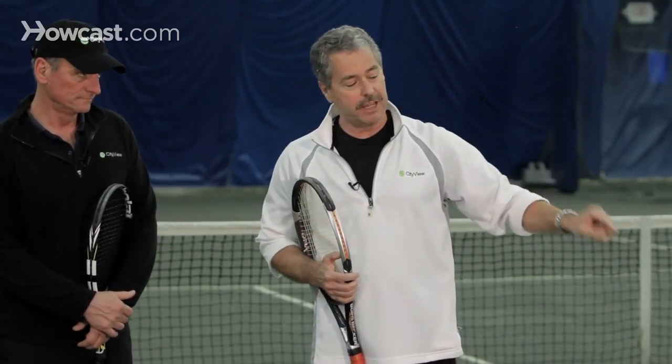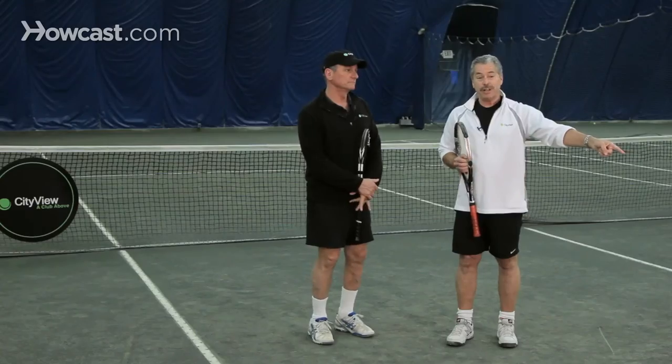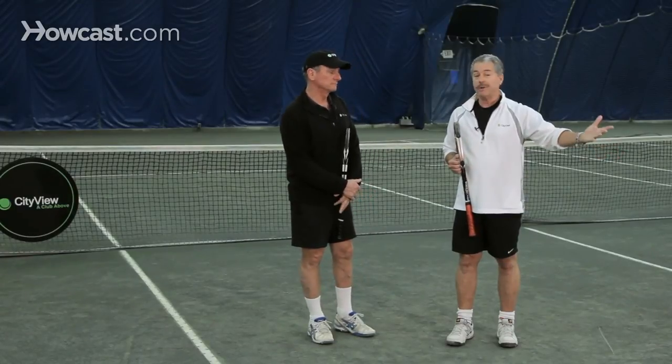And like Joe said, don't come too close to the net. Stop around the service line. Chances are a lob is coming, and he's not going to beat you with a lob if you're only on the service line when he hits it.